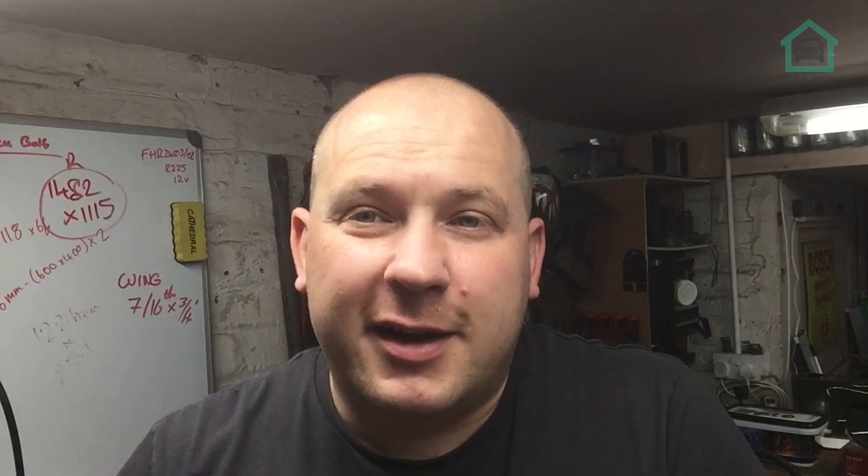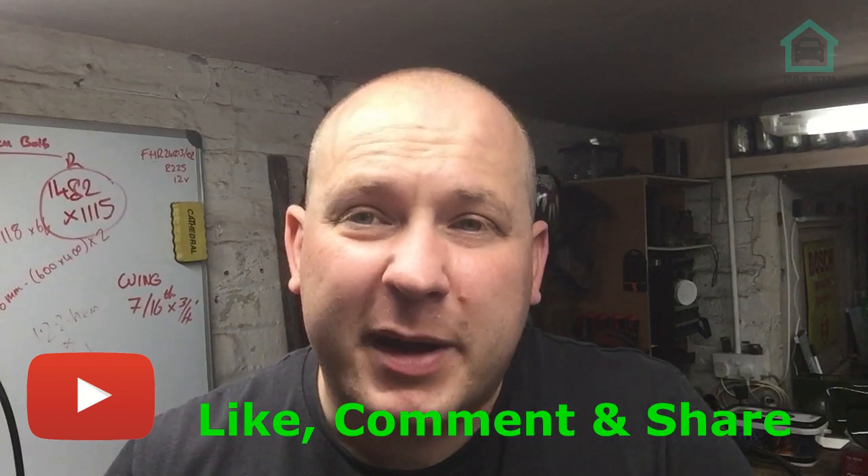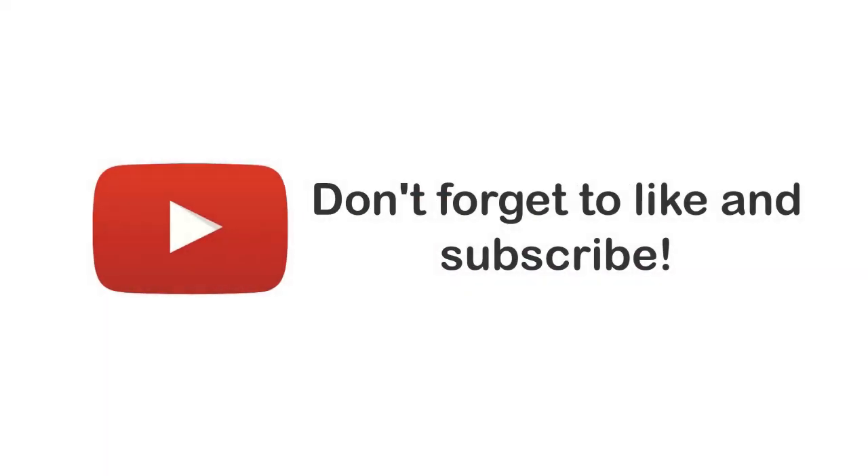I enjoyed it. If you enjoyed it, you know what to do — please like, share, comment, subscribe, all that sort of good stuff. Likes, comments, and subscribes always help the video, the channel, and the YouTube algorithm — it helps promote the channel. If you did like it, follow me on Instagram just here for sneak peeks of what I'm up to between videos. Subscribe to the rest of the channel, in particular the rest of the series up here. And remember to ring that notification bell to get notified whenever I drop a new video. I'll see you in the next one. Bye!